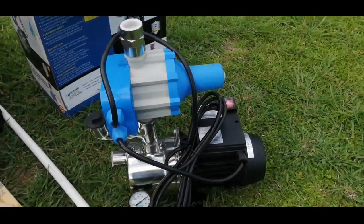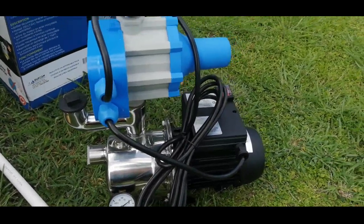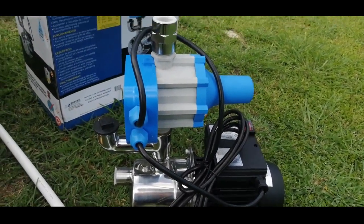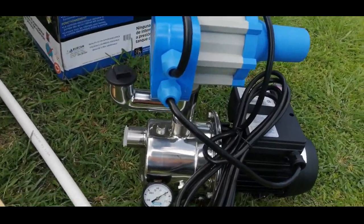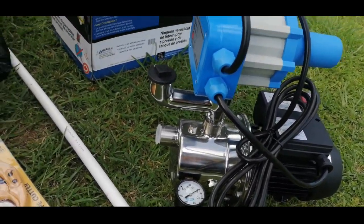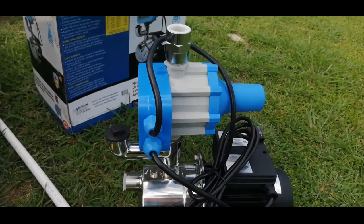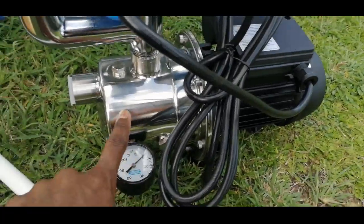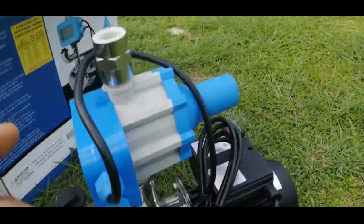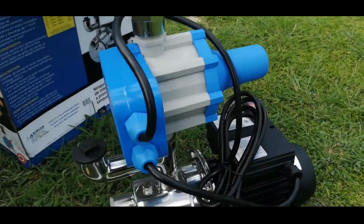This is the pump here. As you can see it's quite small — if you were to measure it, it's about two feet high and two feet in length. It comes with a one-inch inlet and a one-inch discharge. The inlet is by this stainless steel enclosure here, and this is the discharge here.